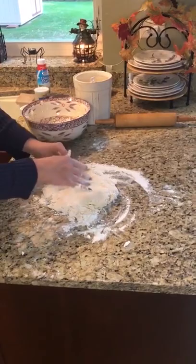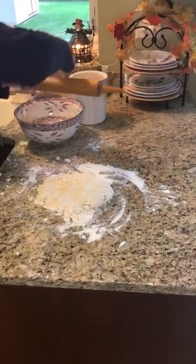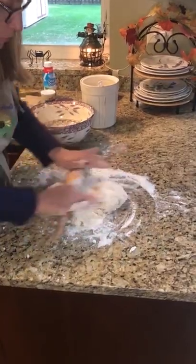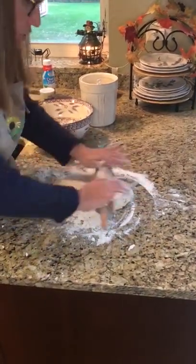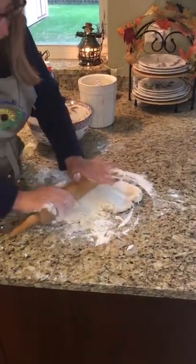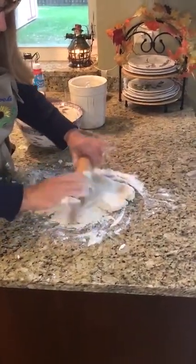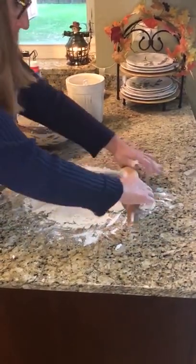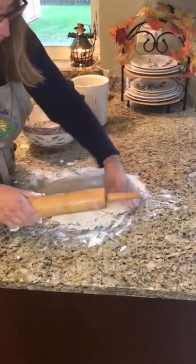Let's flour up our rolling pin. We're going to roll the dough out to about three-quarters to an inch thick — you have to eyeball it. It's kind of like making sugar cookies.